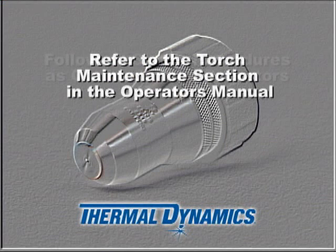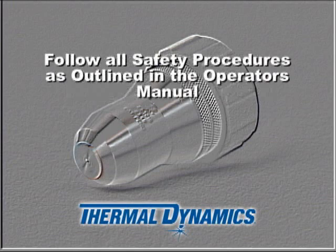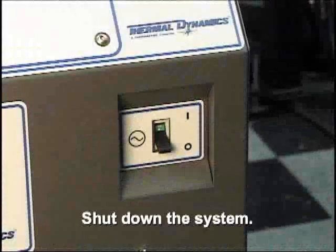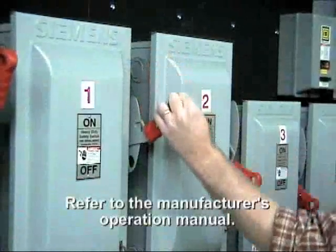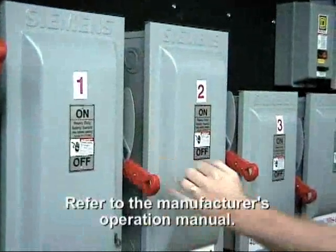Before removing the consumable cartridge from the torch body, the system must be disabled to prevent coolant from flowing through the torch leads. Refer to the original equipment manufacturer's operating manual for this procedure.